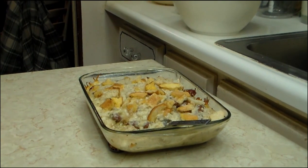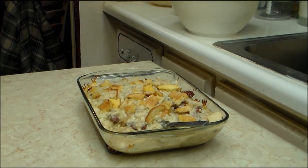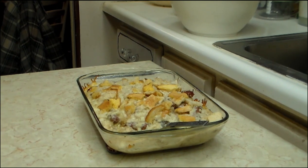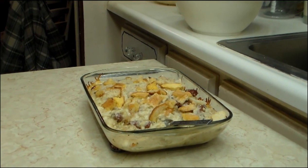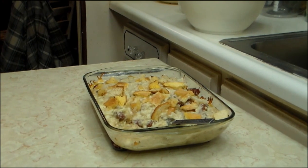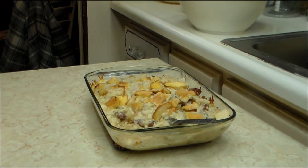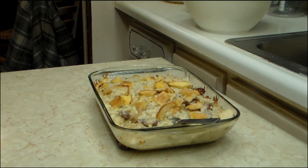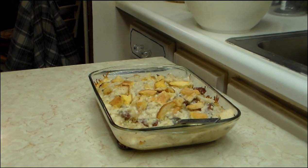Okay, I'm back. I've taken it out after an hour. You may have to cook it a little longer — you just want to make sure that your egg noodles are done and that they're soft.